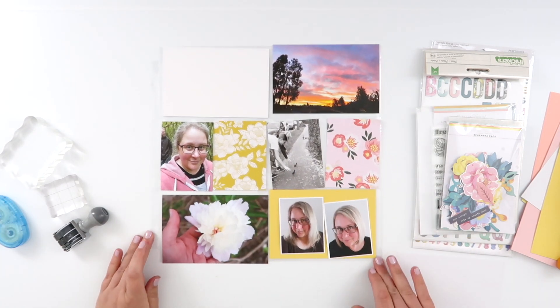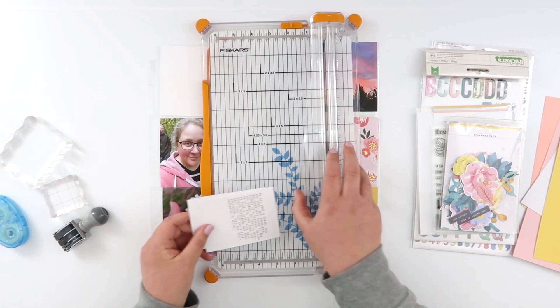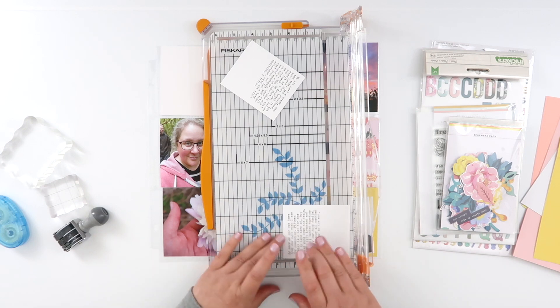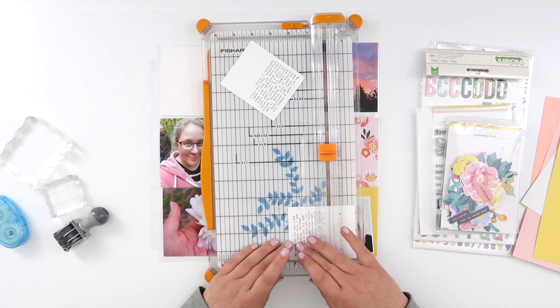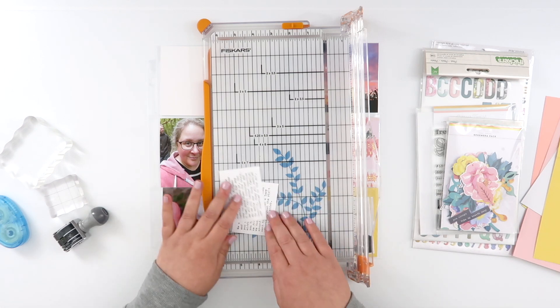When I put it in, I actually really like it. The two photos — my before and after haircut shots — kind of cover up the majority of that boldness and tone it back a little bit, so I think the yellow really works. I trimmed out the white card for no reason — I'll use that another time!